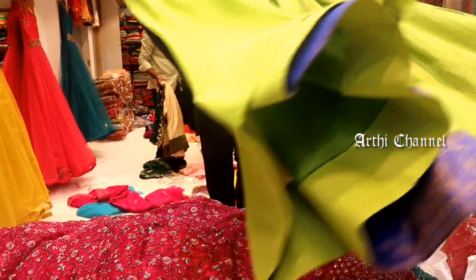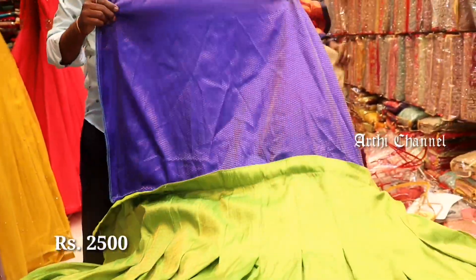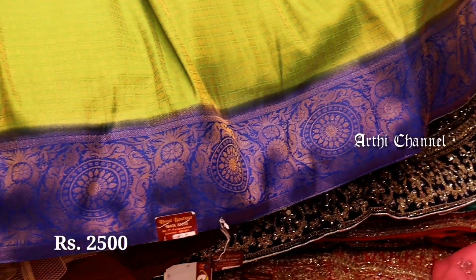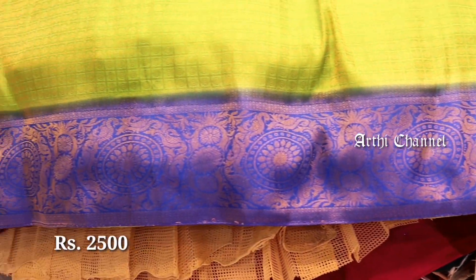So we will see the silk fabric first. It is a silk fabric material — a very shiny material. It is a gorgeous blouse material. It is a double color, contrast color. It is a soft fabric. For the silk fabric, it is a very perfect stitch. You can see the contrast colors.